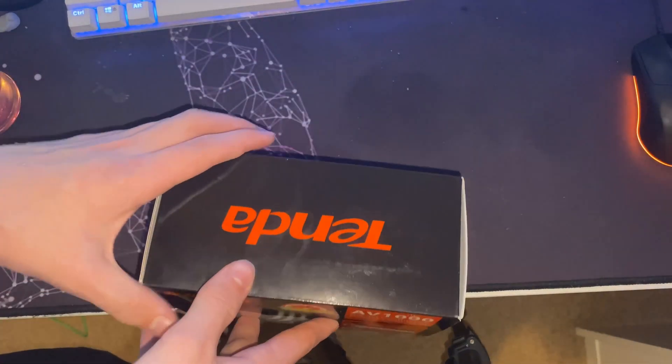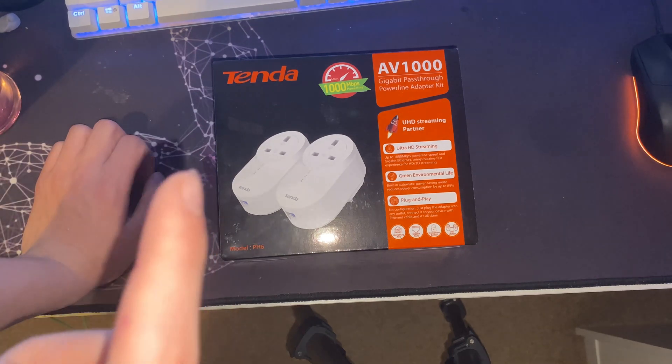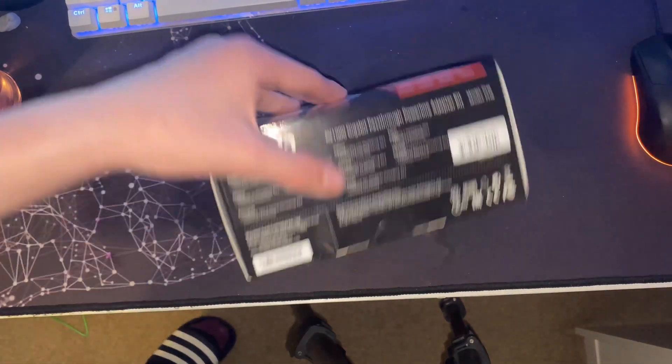So basically what I can do is plug this in and I'll plug the Hive hub straight into this. Let's get into the unboxing — I've got my laptop out and I'm going to do a speed test with it plugged directly hardwired into the router downstairs, and then I'll set these up and show you the speeds from the powerline.